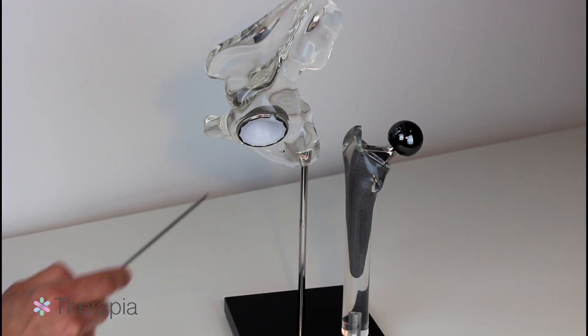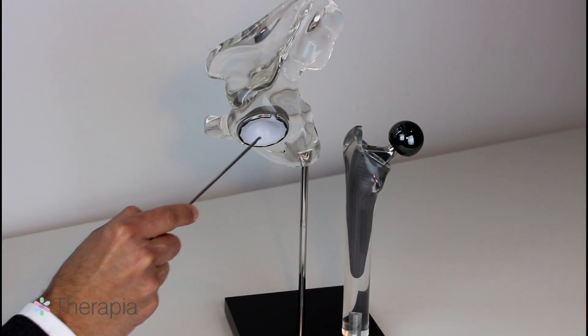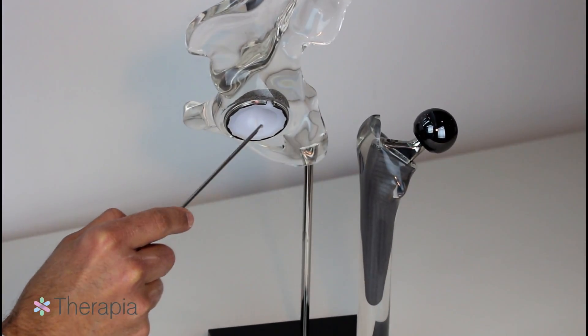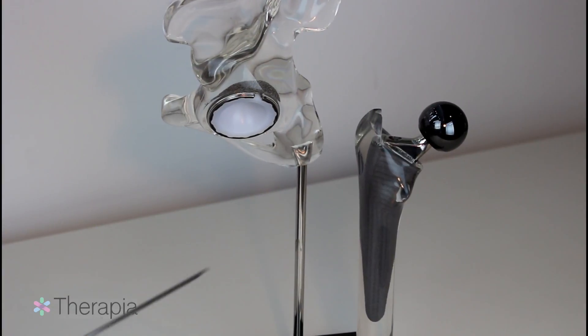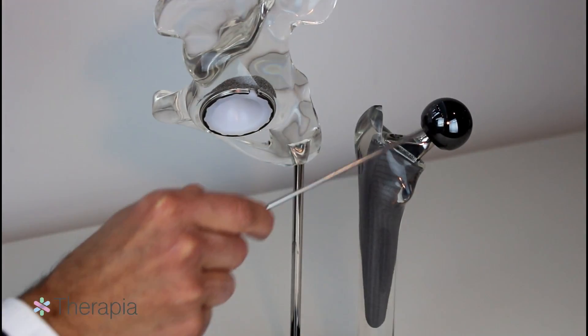The acetabular side has been replaced by a metal socket or metal cup, which is in turn lined by a plastic or polyethylene liner. The femoral side has been replaced by a metal prosthesis within the femoral canal as well as a prosthetic femoral head.